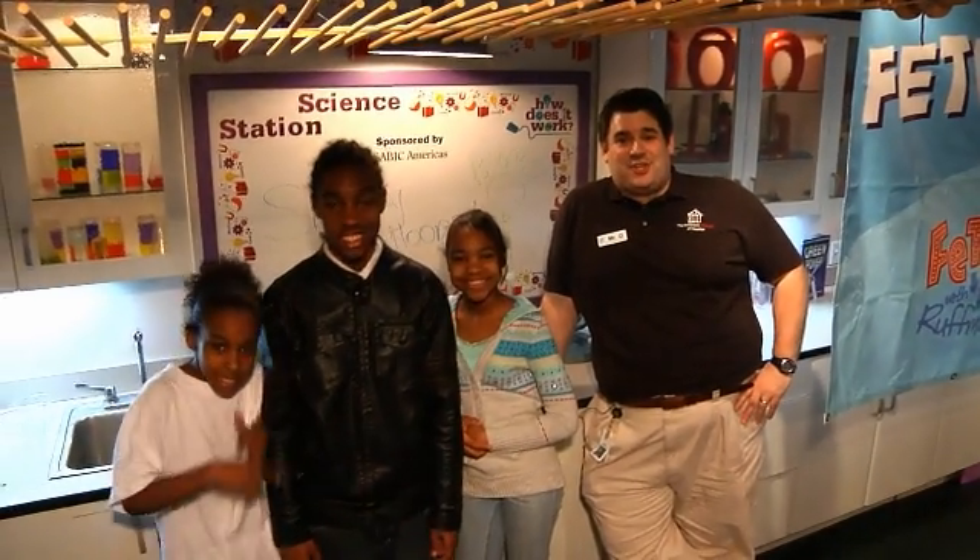This has been another Science Short from the Children's Museum of Houston. We hope your mind can come out and play.